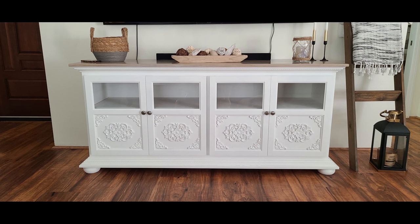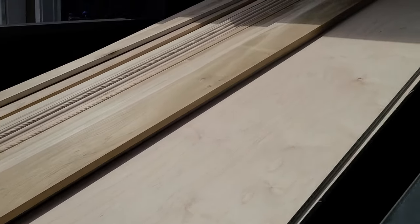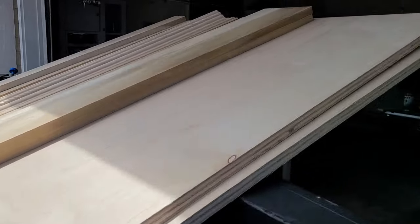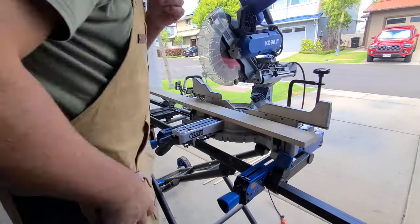Welcome to the Rustic Anchor Woodworks channel. On this episode I'm going to show you the general process I use to build this entertainment center credenza. On this project I'm using a combination of three-quarter and quarter-inch plywood and three-quarter inch poplar.